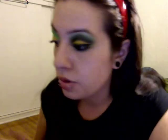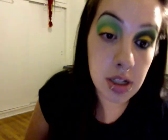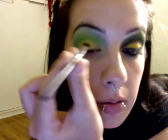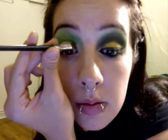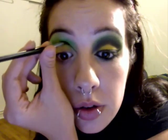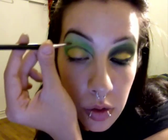Right before we cut our crease we're going to go ahead and put a slight highlight right below the brow bone. After we do this light highlight right underneath the brow bone, we're going to take a small angled brush — it's the only part I never use my fingers. Now we're going to dip it in just a little bit of black and cut your crease, following the crease line from your eyelid up to where your brow bone starts to begin.